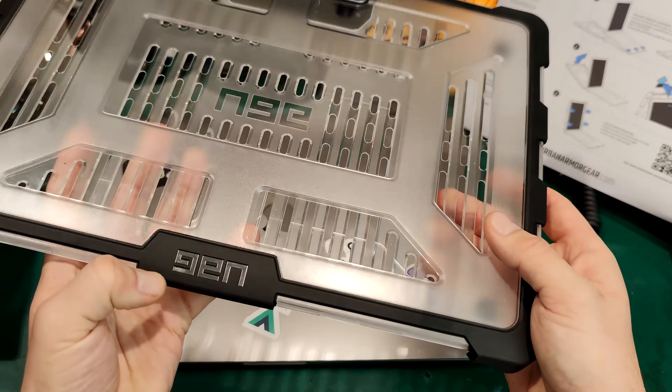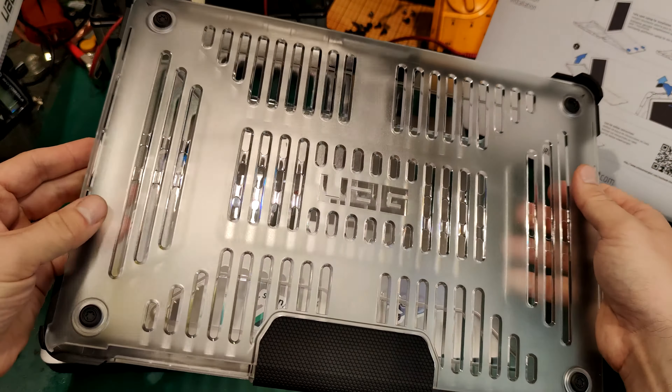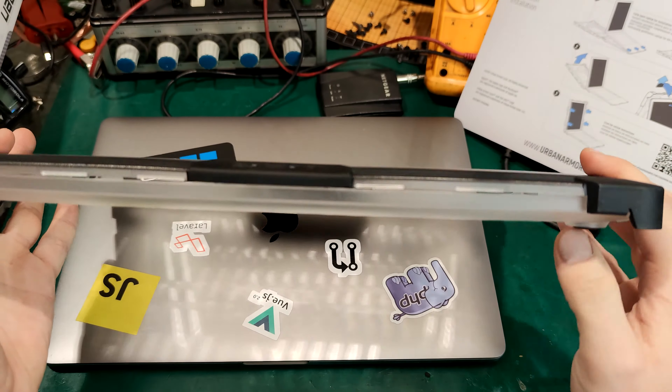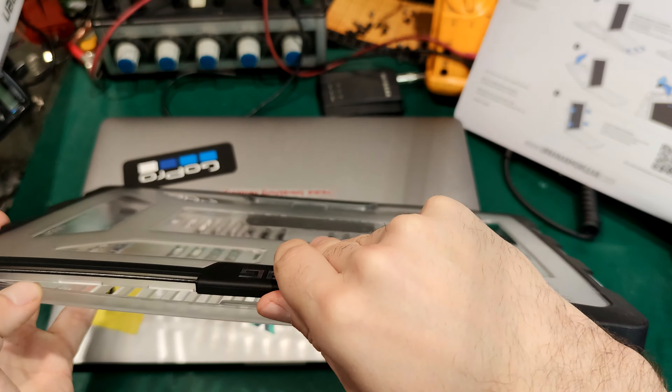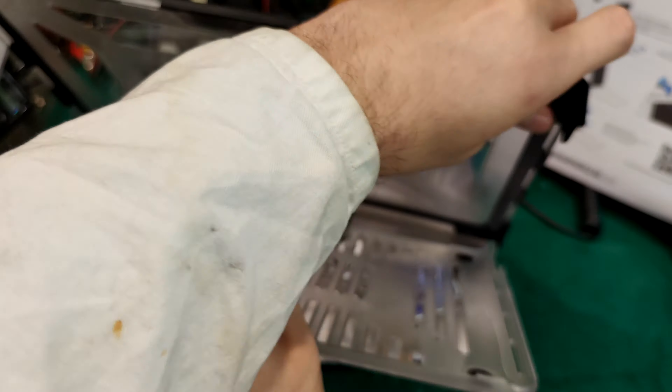So right now it's just some kind of plastic, transparent. The black one - I like it. And we are going to see the aluminium. There is some kind of lock, they say, which is okay.